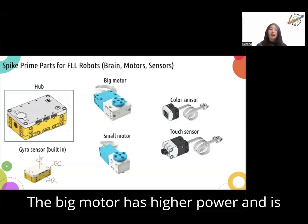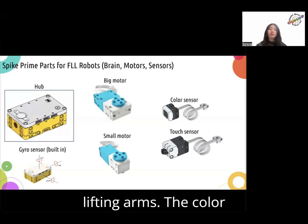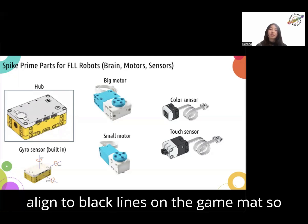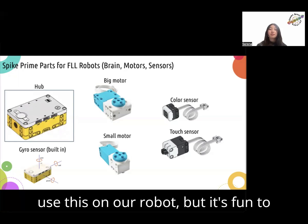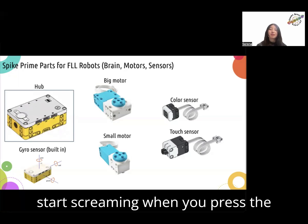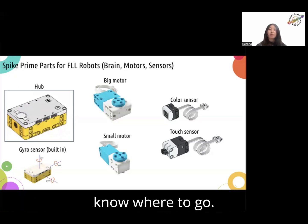The big motor has higher power and it's often used with wheels. The small motor has lower power and it's good for lifting arms. The color sensor senses color and light — it can align to black lines on the game mat so the robot doesn't get lost. The touch sensor detects a button press. We didn't use this on our robot, but it's fun to play with — you can tell the robot to start screaming when you press the button. All sensors are like road signs on a highway; they help your robot know where to go.